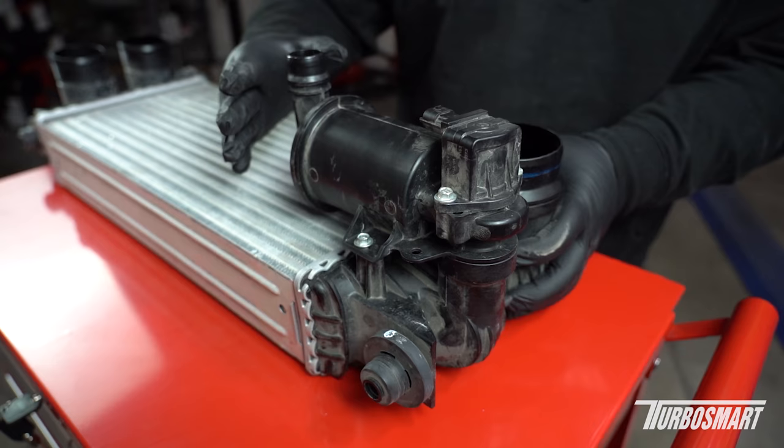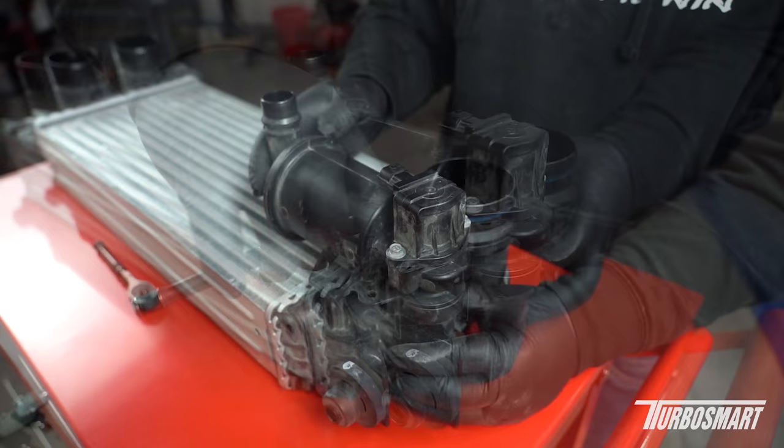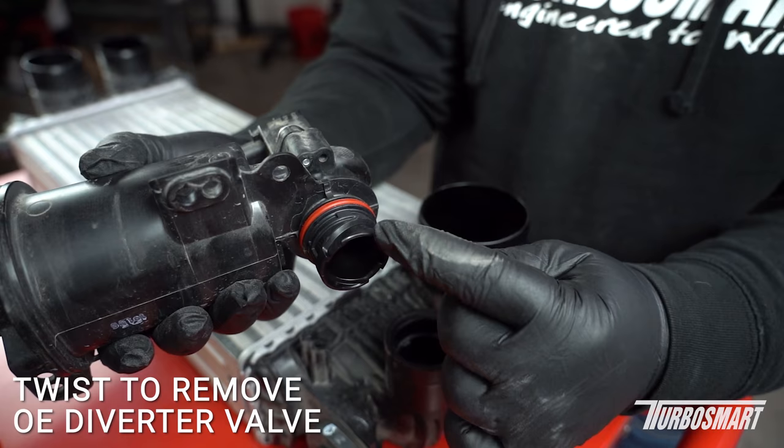Now that we have the intercooler out of the truck, we're going to remove the stock diverter valve. It's held down by this 8mm bolt, and once it's off we can easily get it off. Now that the bolt is removed, we can go ahead and just rotate the diverter valve out of place — you can see there are little grooves so it can't rotate very far.